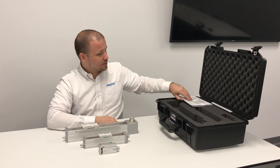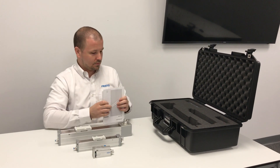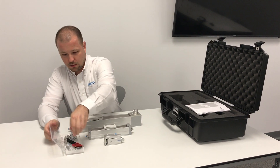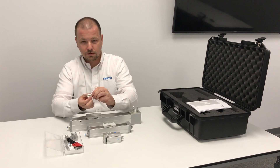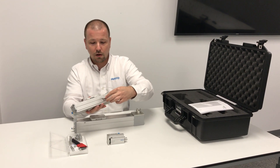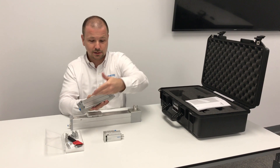Also available in the demo case, we have included three manuals, one for each actuator type, and a box of accessories. Included in the accessories are the sensor brackets — we have three of these, one for each actuator. These mount directly into the profile of the actuator. If you want to use them for limit switches, you can mount one at either end to detect when your axis is at the limits.